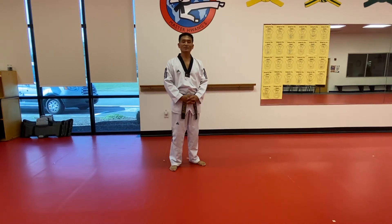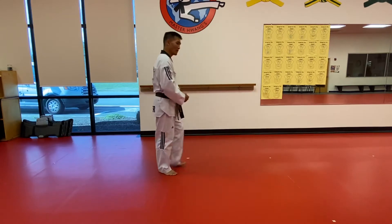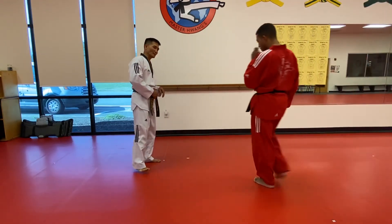Hello everyone. This video clip will show you how to condition your body. Mr. Jordan will demonstrate how to practice conditioning your body.